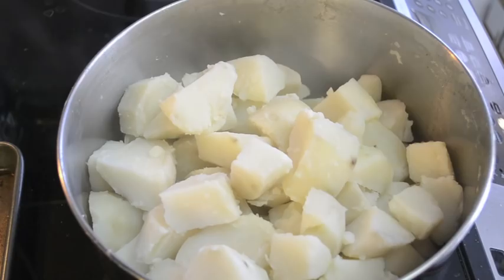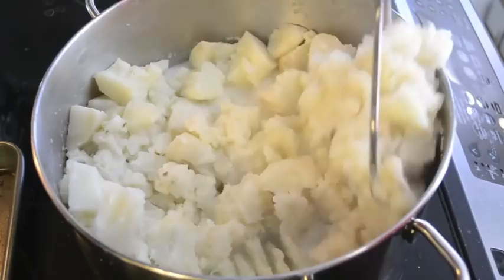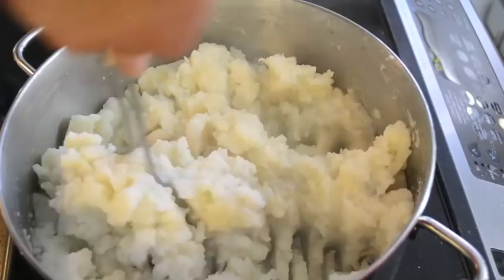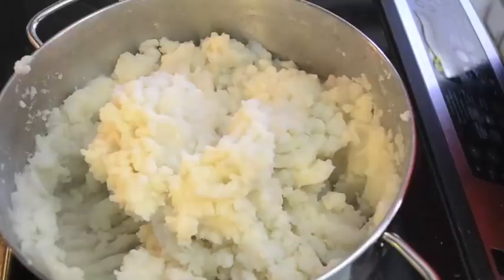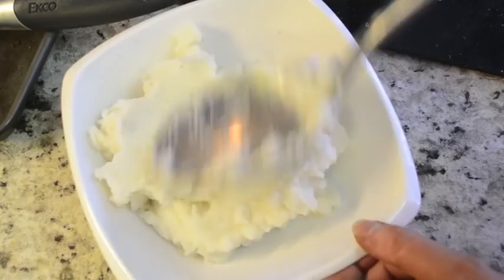Add as much coconut milk as you want — I just freehand it because it's all about what consistency you want. I like a smooth consistency, so just add and mash, add and mash. If you want it really smooth, my trick is to after you're done mashing, take a whisk and whisk it all together.